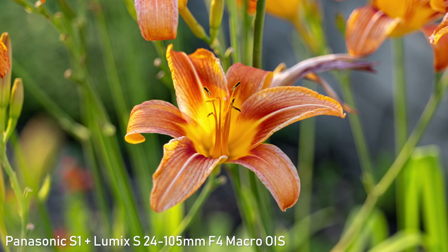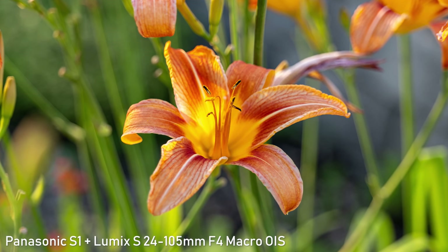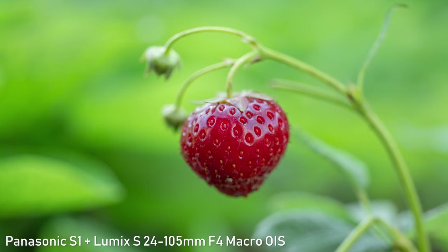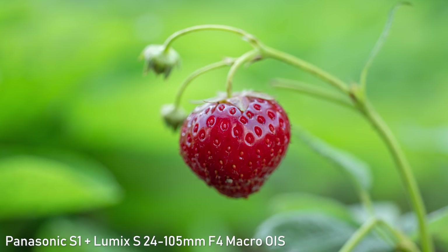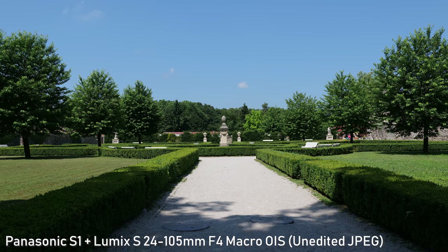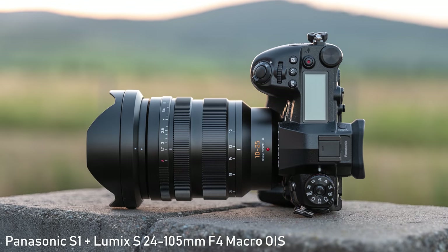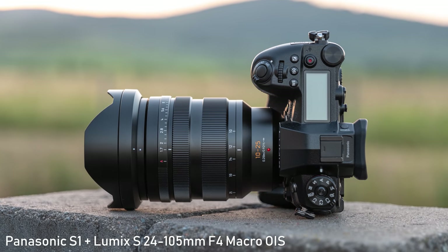Just like Panasonic's Micro Four Thirds cameras, the S1 produces great out-of-camera colors. Unedited RAWs are a bit more neutral and toned down, making them a good starting point for developing and they work great with the AI Accent filter in Luminar. JPEGs in standard picture style are more punchy and saturated, while the natural picture style offers a more natural look.